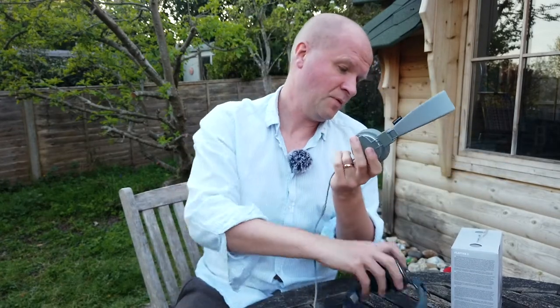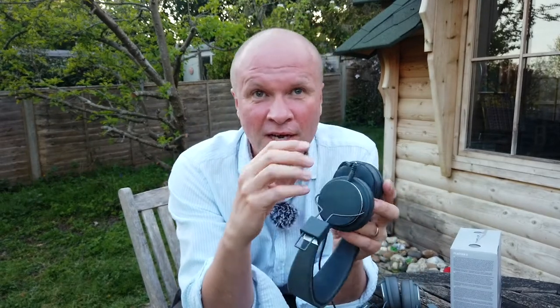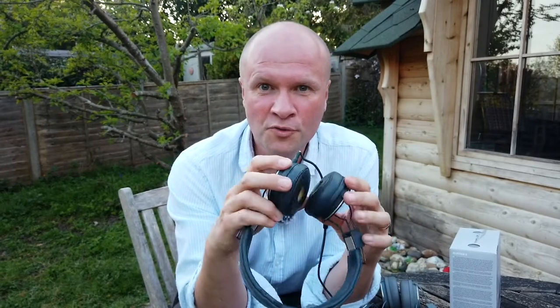They're slightly different in a number of ways and I've only just noticed a few of the differences now. I wanted to go through those with you, but let's take a look at the old Platan IIs to show you a glimpse into the future of what yours might look like if you use them every day for two years.